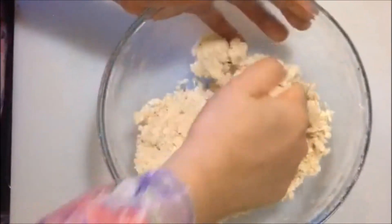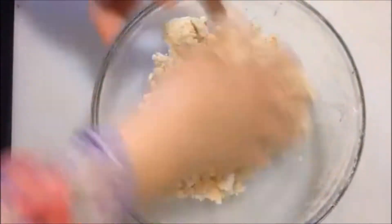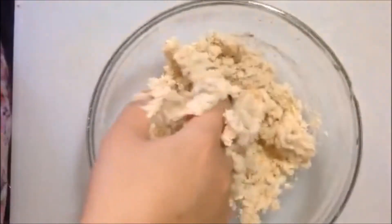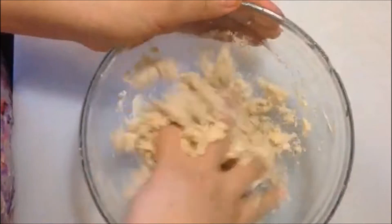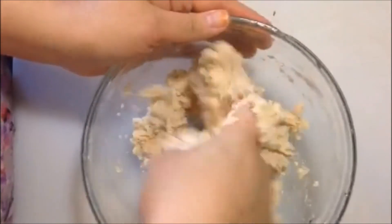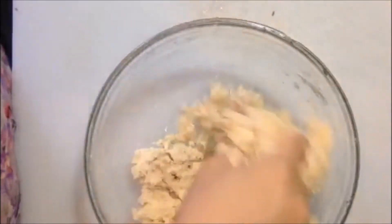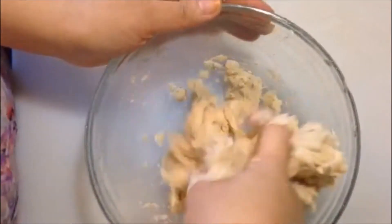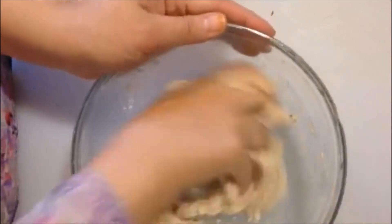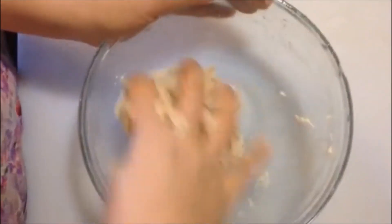Now we're going to use some cold water — make sure it's cold water. I have about a cup by me. Add the water in little by little, making sure that you don't get your dough too soft. We want a nice roti-type dough, just like you would make for rotis, chapatis, or tortillas. Use as much water as needed for a nice firm dough — not more than a cup. You can also use a stand mixer, which makes beautiful dough.